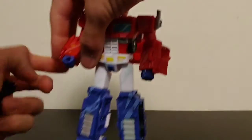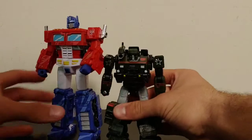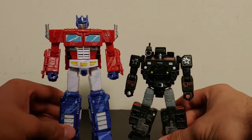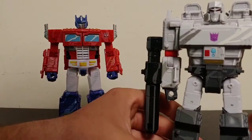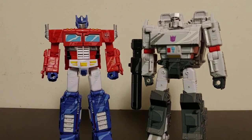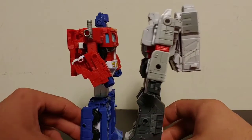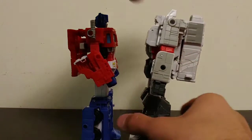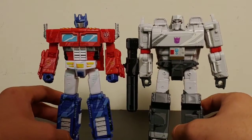Let's do size comparisons. Here he is next to Siege Hound — as you can see these two scale fairly nicely together, I think they look good together. Here he is next to his rival Megatron. I think these two look good together, I really do like these two standing side by side. I think they scale pretty well together — sorry, a little bit of mistransformation there. I think these two look incredibly good together, I really do like how these two look side by side.